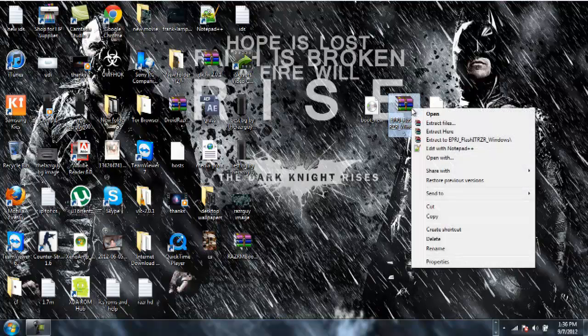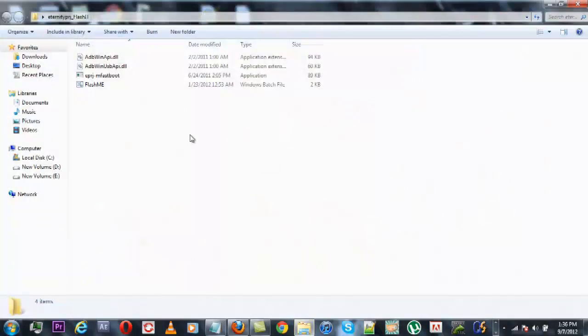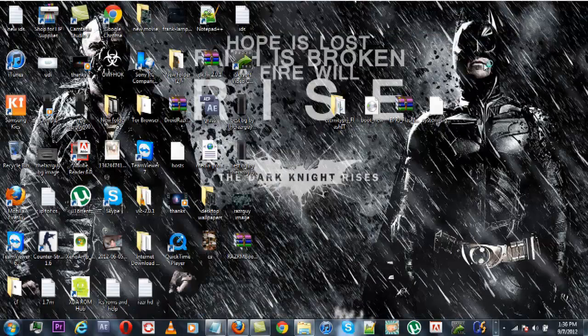After you have done that, simply extract the Eternity Project Flashit Razor Windows file which you downloaded onto your desktop. You will get a folder saying Eternity Project Flashit. Simply open this folder, copy all the files, and paste them on your desktop.